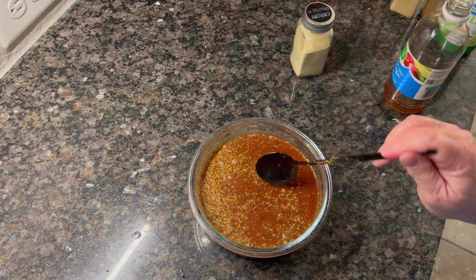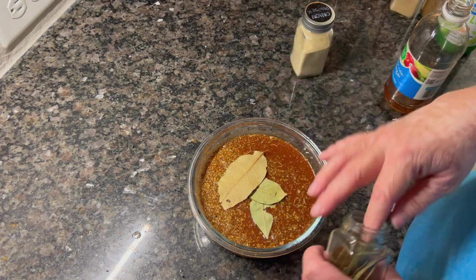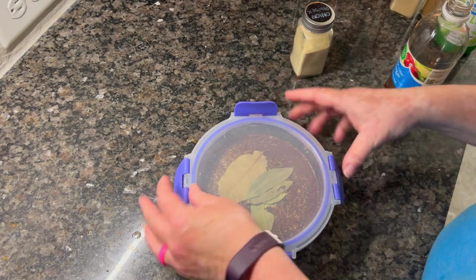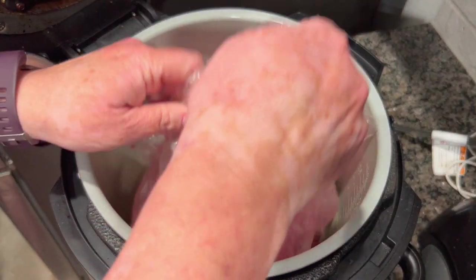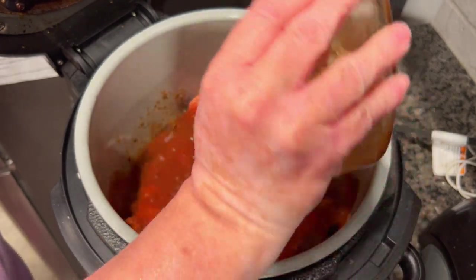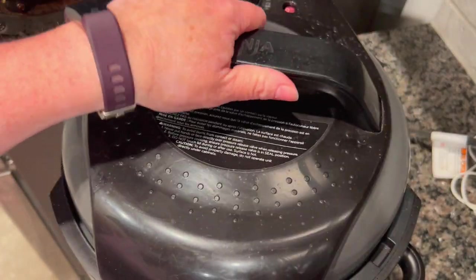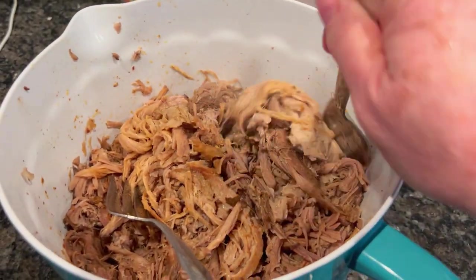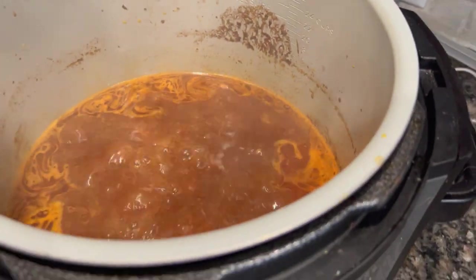I ended up freezing half of this, which was perfect — now I've got a meal for a future date. The flavor is fantastic and could go in a million directions, like barbecue sandwiches. I poured the marinade over chunks of garlic with a couple of bay leaves, cooked it for about 15 hours until the pork was super soft, tender, and falling apart. I just shredded it up and simmered the sauce to reduce it down.